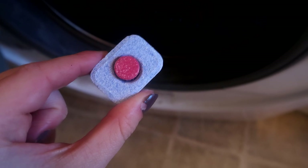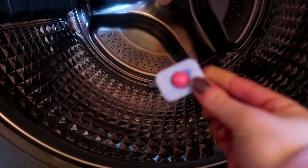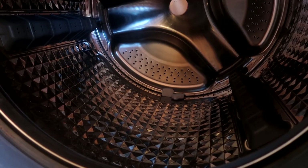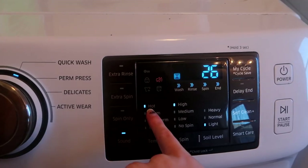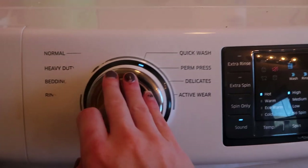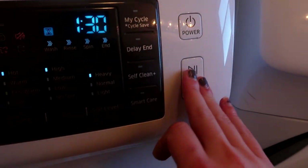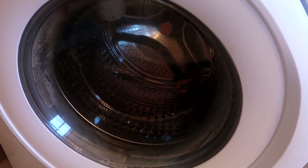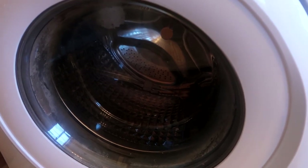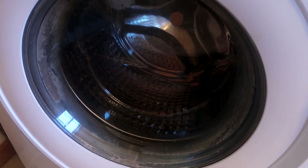I'm going to throw in my dishwasher tabs — I had one back there and it says you can use up to four, so I'm going to use two. I'm going to run them on the longest and hottest cycle, pushing my water temperature to hot and selecting my heavy duty cycle. I'll start this and come back after it's finished to see how well those dishwasher tabs did on cleaning out the inside and getting rid of the smell, because it's definitely a little ripe in there right now.